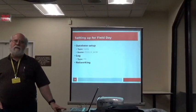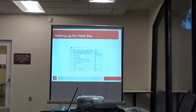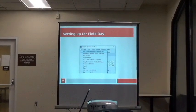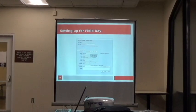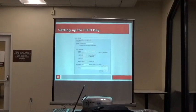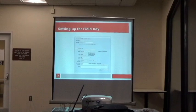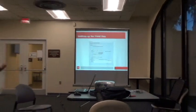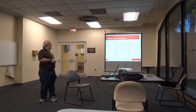The next thing you need to do is create a log in the database. This is the main window, and under the file menu the first item — 'new log in database' — is the one you want to choose. That brings up a dialog allowing you to create the log. You want to choose the type of FD, which is right here. This is made for contests, so you have many choices, but we want field day.